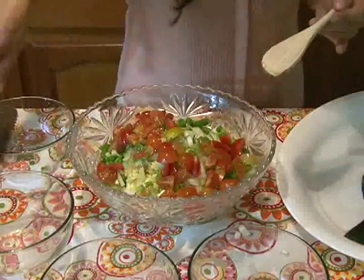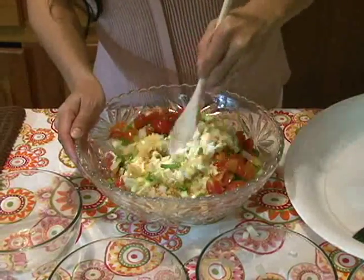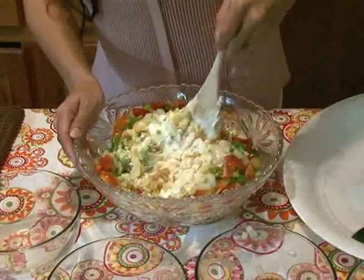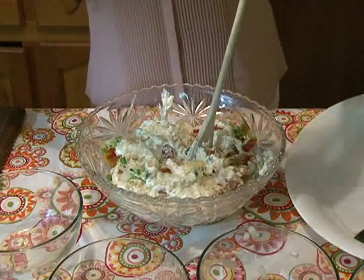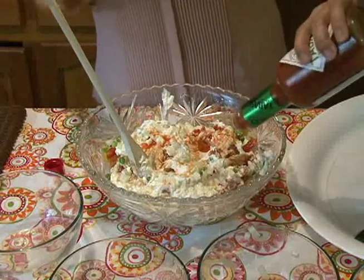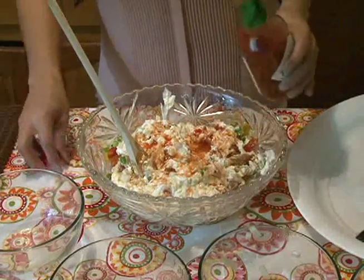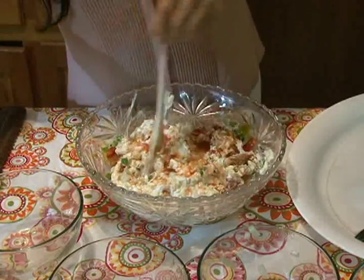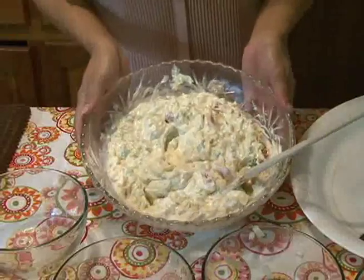Once that's all added in, we're going to mix our dressing so that everything is evenly distributed. We're going to add in a world of flavor with our Tabasco — go ahead and pour as much Tabasco as you can handle, because this packs a world of flavor and it really kicks up the dish. I generously added it because I wanted a little bit more spice. Then go ahead and give it another mix. Our dressing is done.